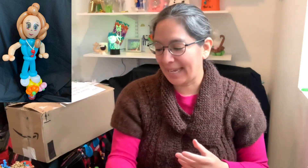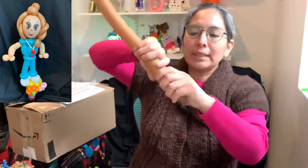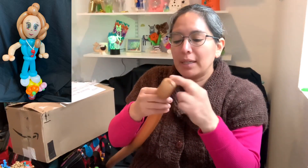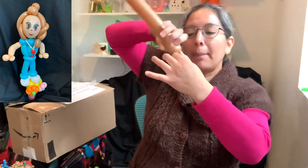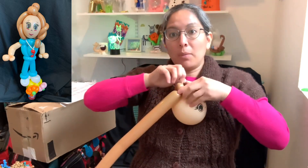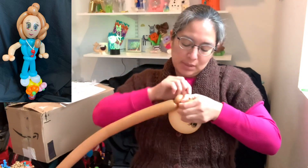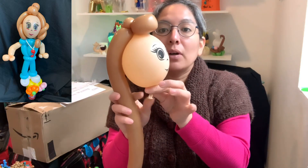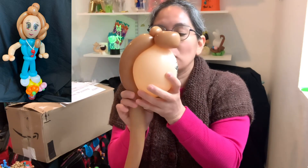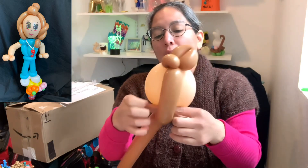Now let's start with the head — the balloon is already inflated. Grab a 260 mocha brown. The hair can be blonde, red, orange — any color. Use about a four-finger tail. Squish it to make it soft. Make a loop of approximately three fingers, then a pinch twist. Connect it on top of the head to start the hair. Pull the quick-link tip, pull and pass it around a couple of times. Grab the nozzle of the blush balloon and measure it, then twist.